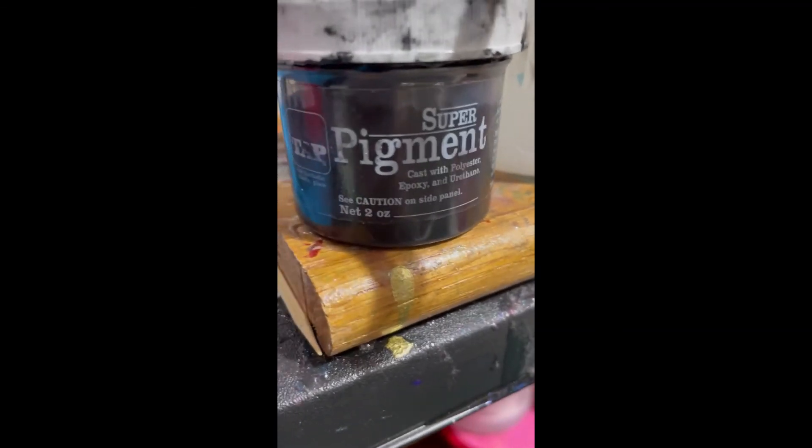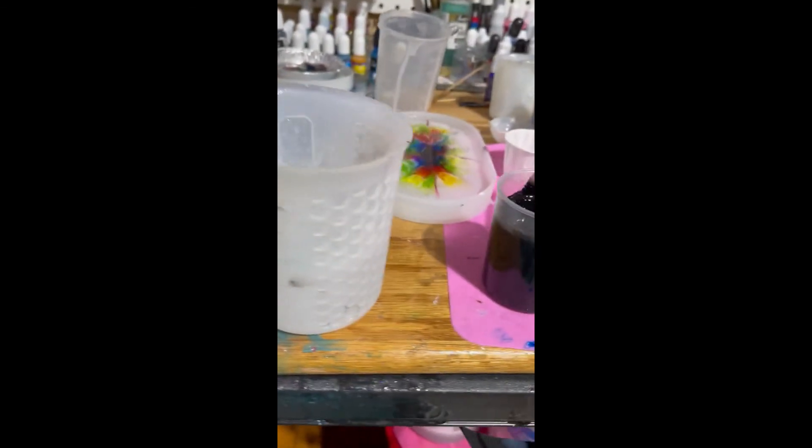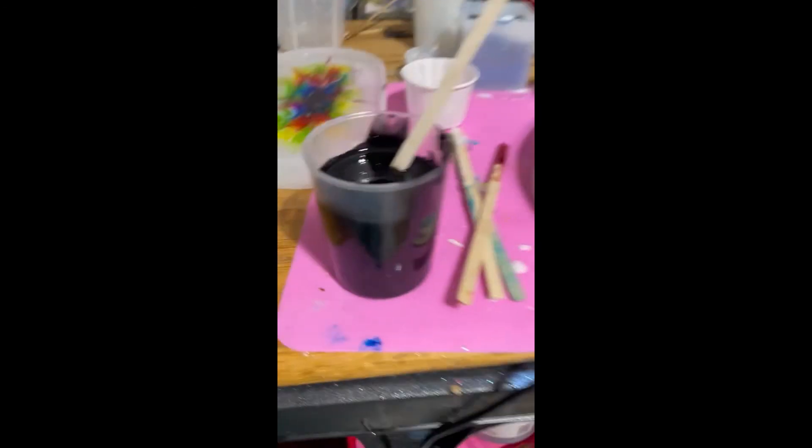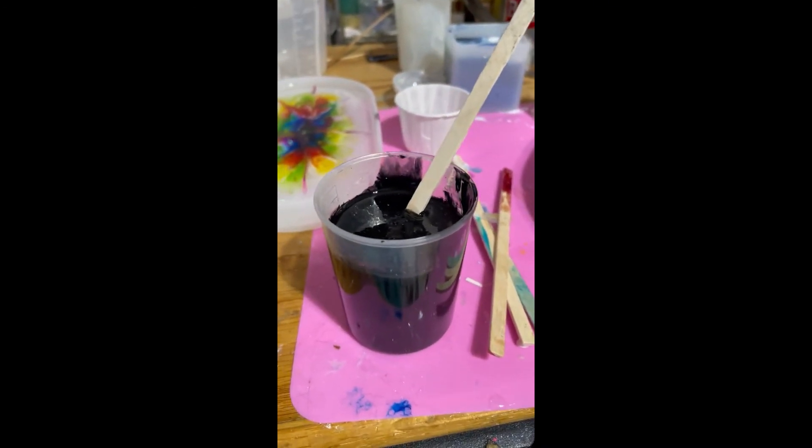I've got my black pigment mixed up. I use this TAT Plastic Super Pigment. Look how messy the jar is — it's really hard to keep this pigment inside the jar and not all over my hands. But anyway, I'm going to pour these now and then we'll have to wait.